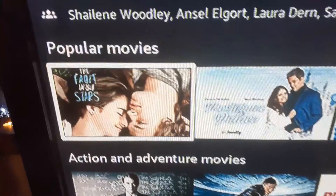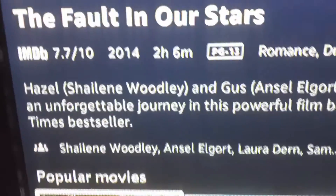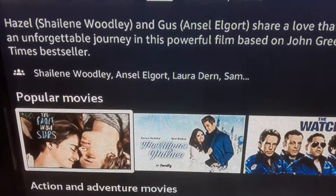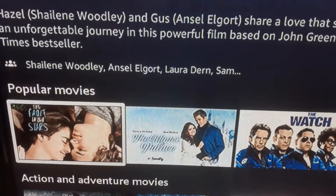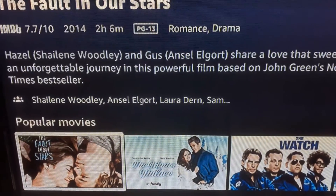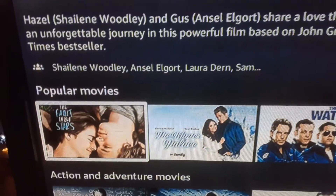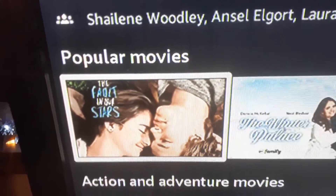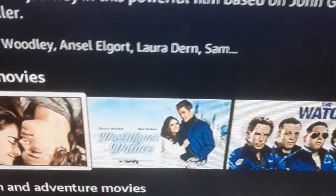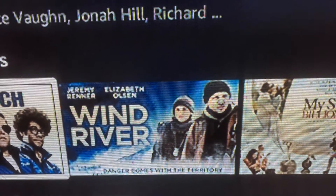This one is probably the biggest one I would recommend — it's called The Fault in Our Stars. They just put it on this month, so watch it soon as it may not be there next month. The description is: Hazel and Gus share a love that sweeps them on an unforgettable journey in this powerful film based on John Green's New York Times bestseller. It's a really good movie — more on the drama romance side. Definitely recommend it.